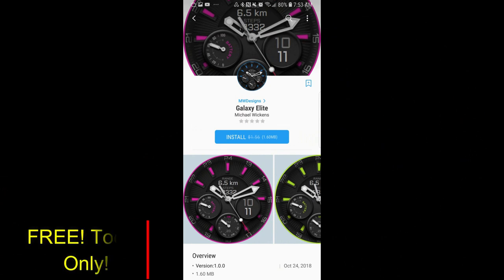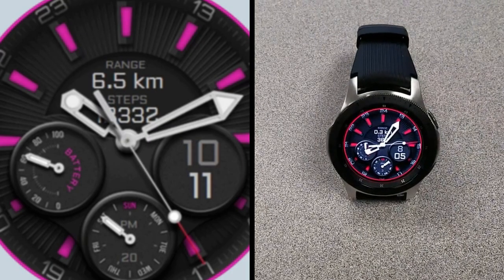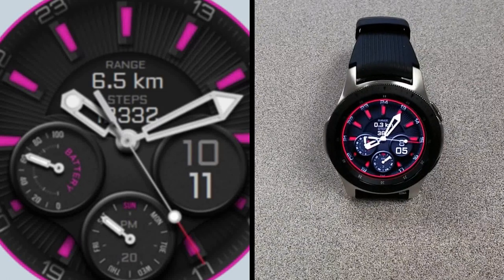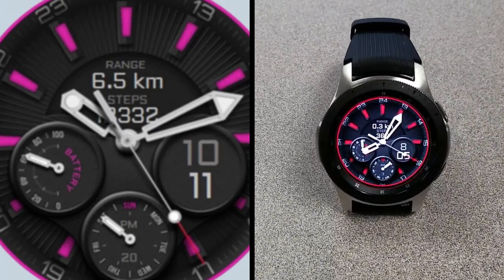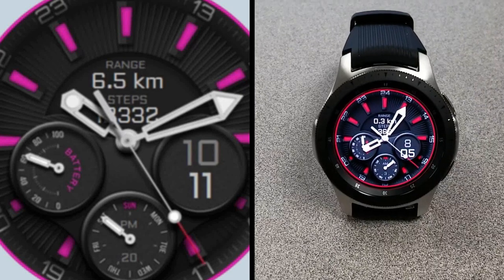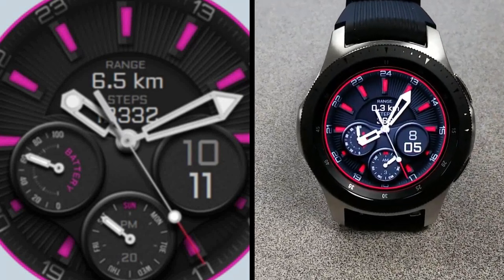So if you happen to like sporty and stylish watch faces at a price that really can't be beat, make sure you grab a copy quick, because like I said this promo is set to expire by tomorrow. Thanks again to the developer for sharing the promo with all of us, and thanks to all of you for supporting the Jibber Jab family. Take care and I'll catch you in the next episode.